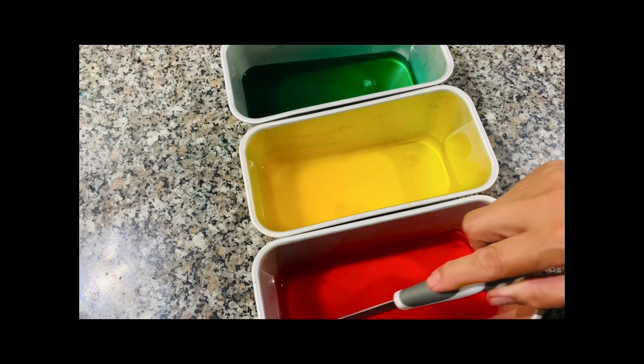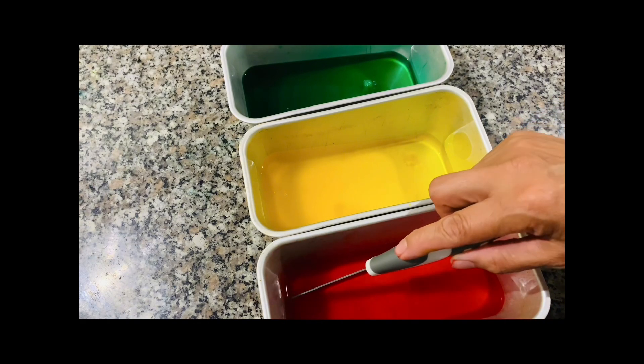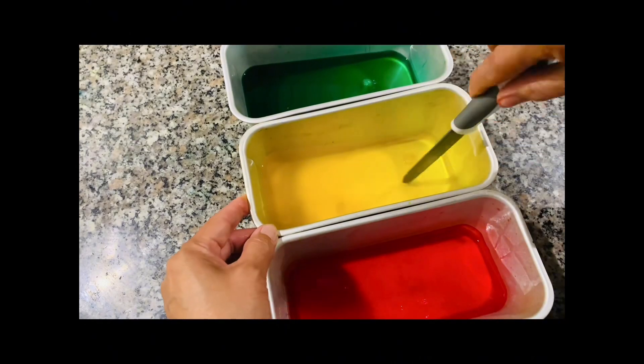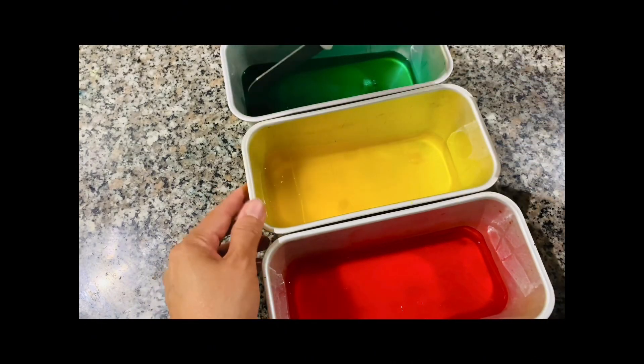Our gelatin is now in solid form, so let's cut it into squares — these will become our cathedral stained glass pieces.